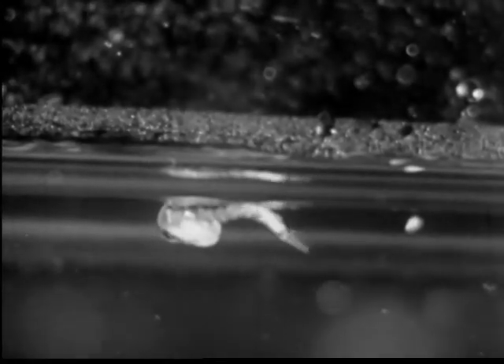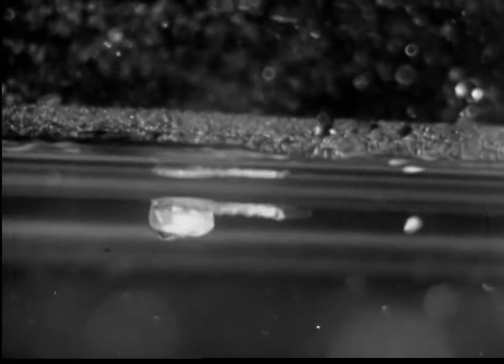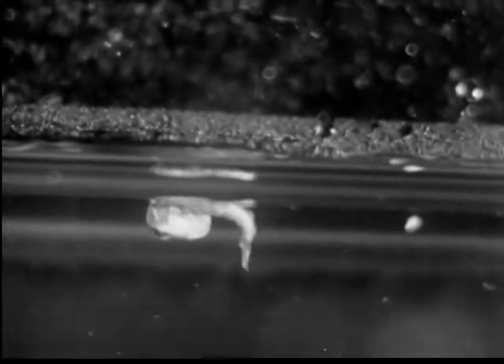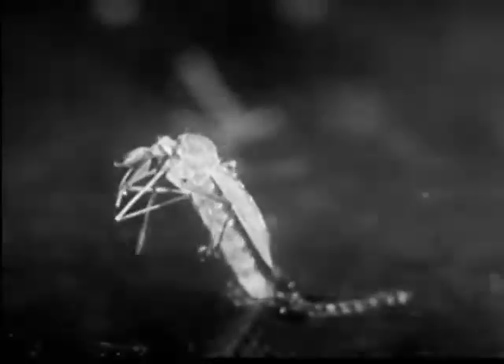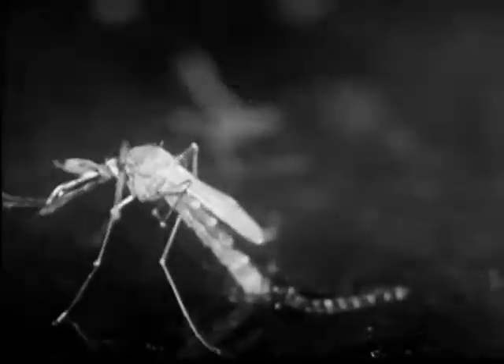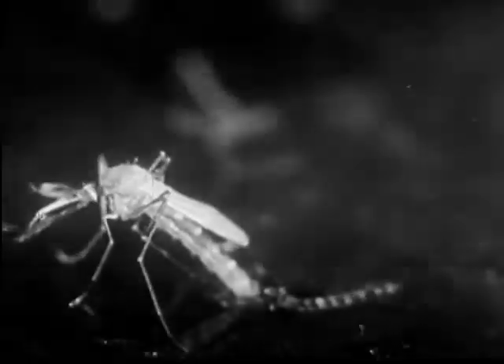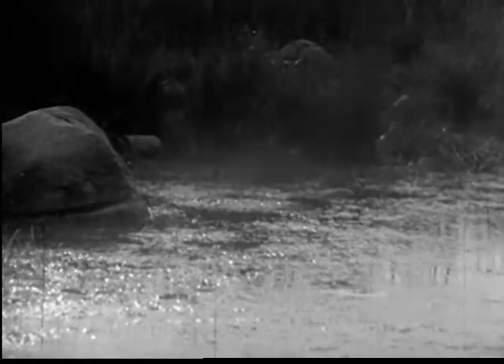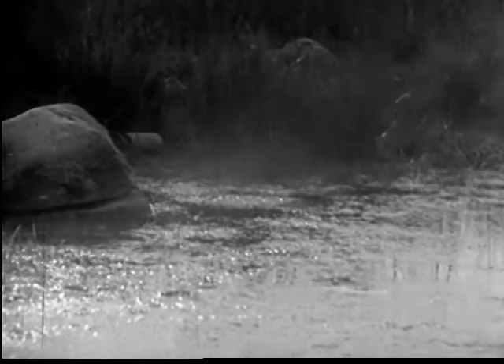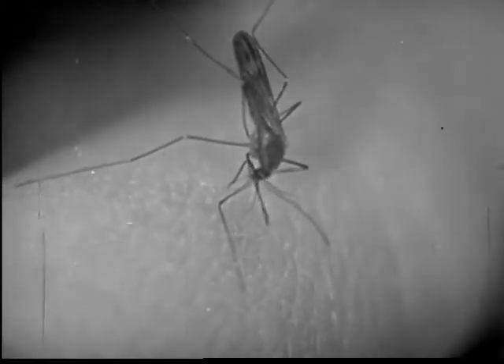Then, after a few days, the pupae become full-grown mosquitoes. The life cycle or metamorphosis of the mosquito is complete. But its danger to man is just beginning — along with billions of others that rise from the breeding places, it may annoy people and carry diseases to them the world over.